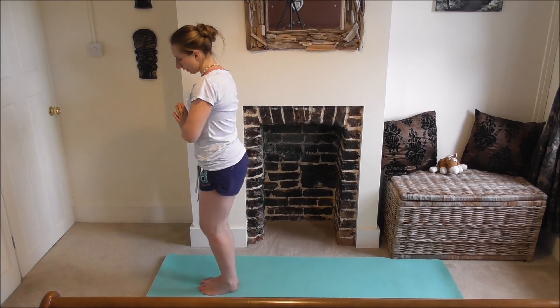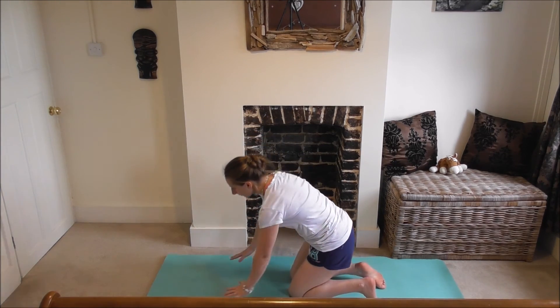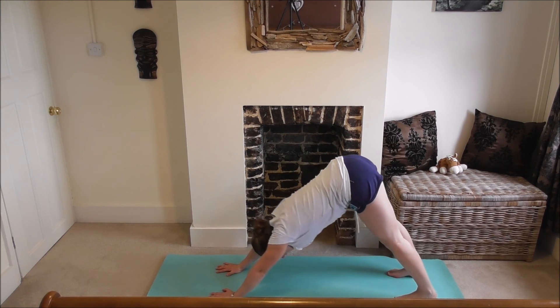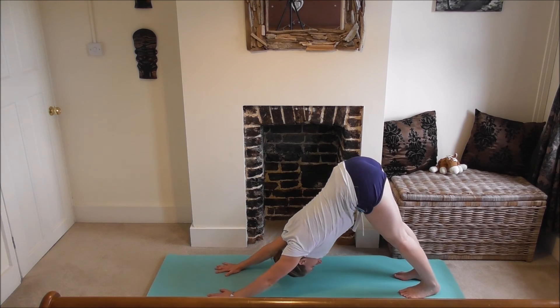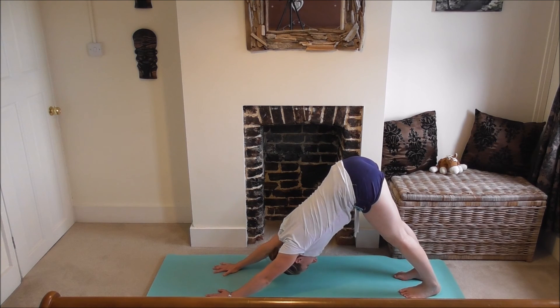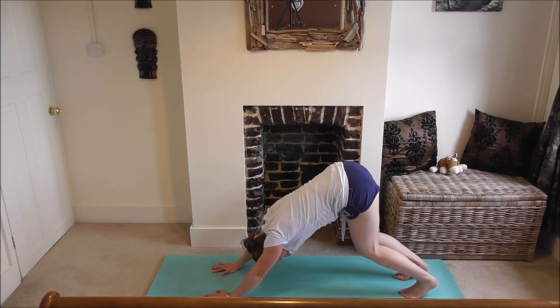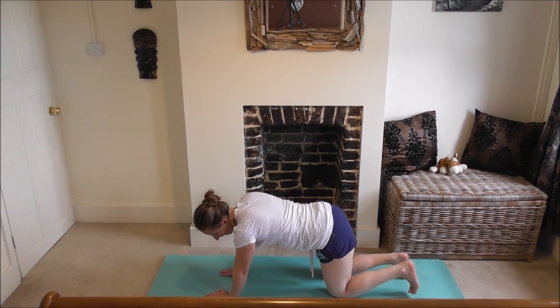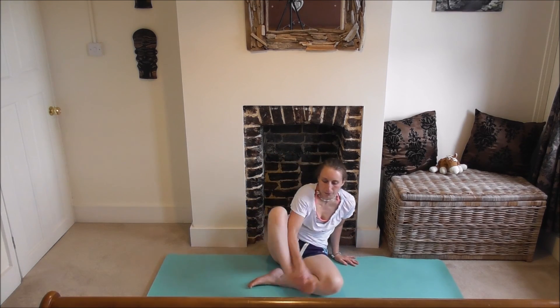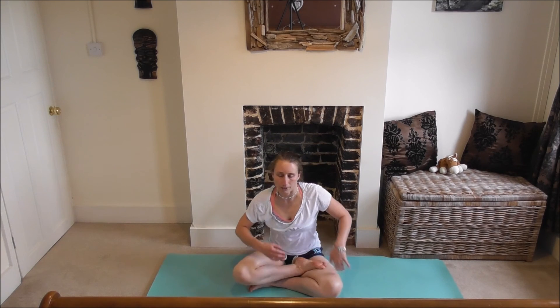Going back into downward dog — stepping back to tabletop, hands underneath shoulders, knees underneath hips. A couple more breaths in downward dog. Tuck toes under, push up, really trying to push your heels down, lifting hips up. Big deep breaths here. Push your chest through. Dropping your knees down, coming back to tabletop, then coming into easy pose — cross legs, half-lotus, or full lotus, whichever is comfortable. Hands in prayer position.